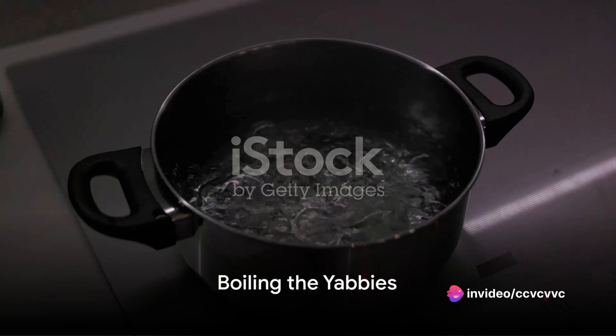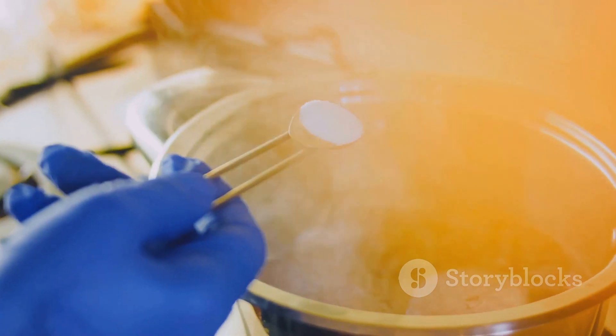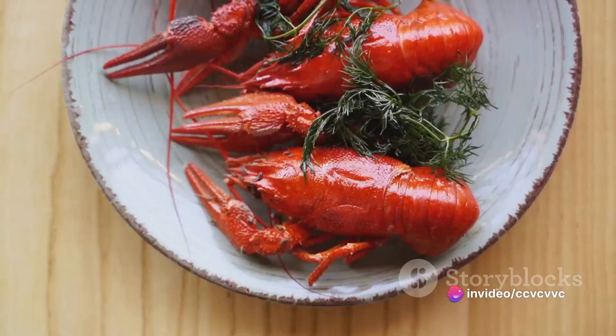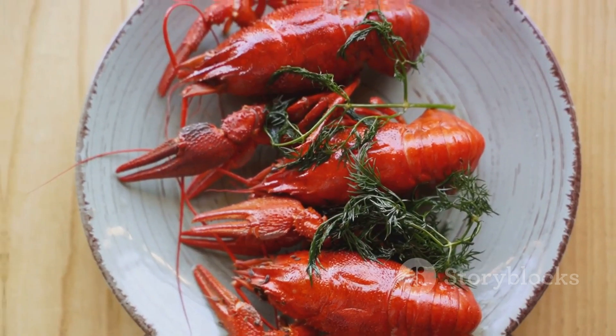It's cooking time now. Bring a large pot of salted water to a rolling boil. The salt in the water not only seasons the yabbies but also helps to purge any impurities. Carefully add the yabbies into the boiling water. Within a few minutes, they will transform from a dull blue to a vibrant orange, signaling they are cooked to perfection.